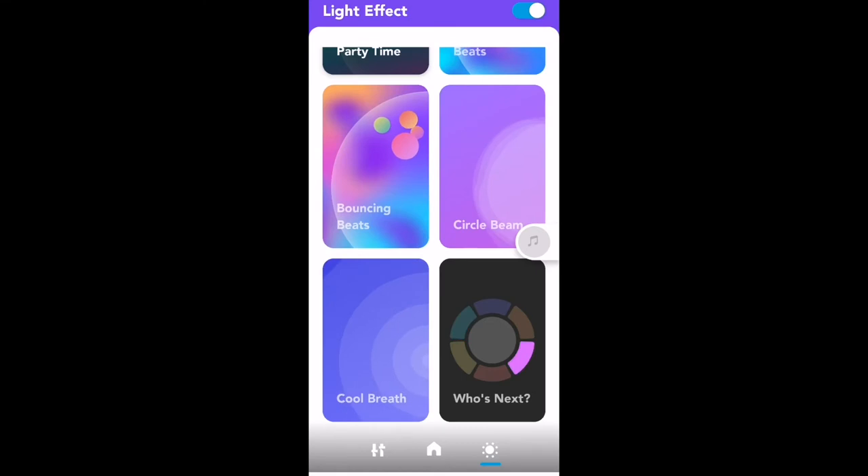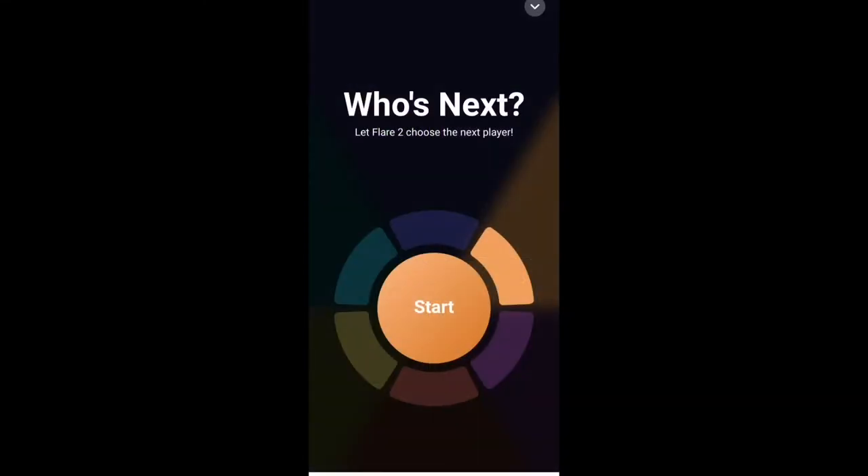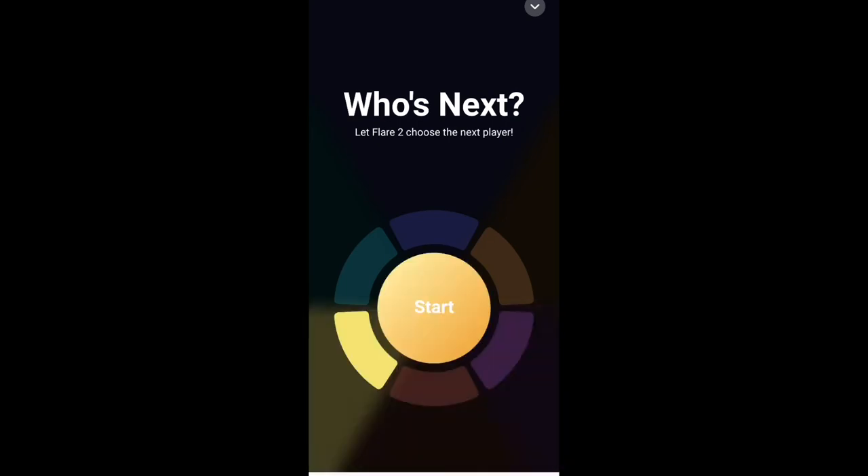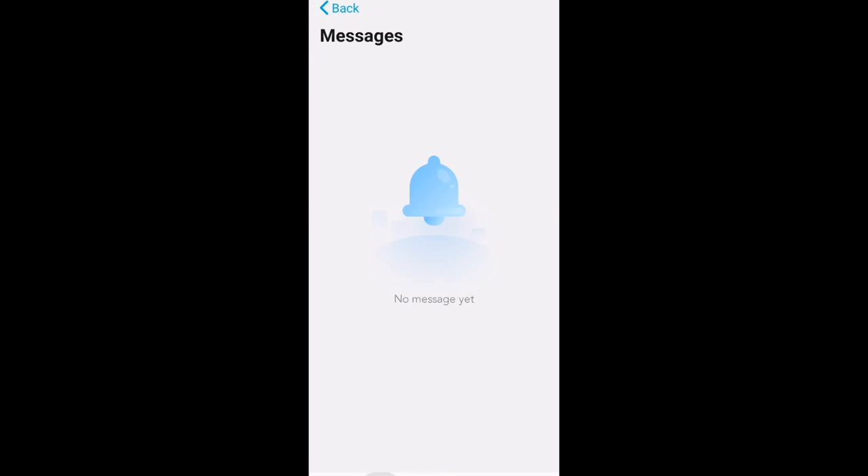There's also something in the app called 'Who's Next,' and I was like — what is this? It says it lets the Flare choose the next player. They didn't explain what this feature is for; they just threw it in. I pressed start, it played some epic music and picked a color — presumably the next person. It kind of reminds me of spin the bottle. Anker, if you're watching — please let us know what this feature is for, because I'm very confused.